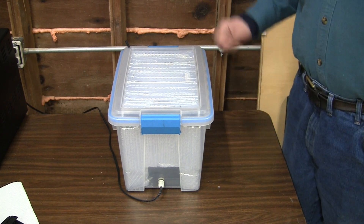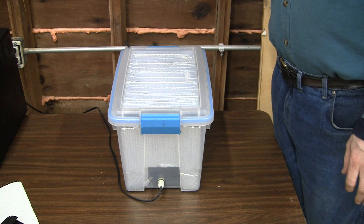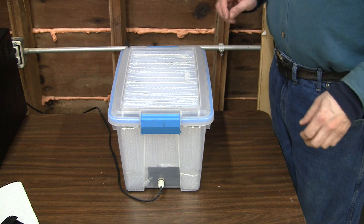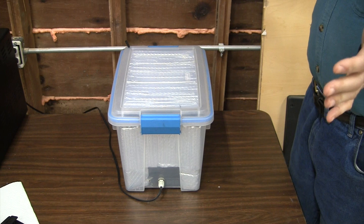Hi, I'm Jeff. I'm going to do a short presentation on the filament dryer that I've built. It's a topic that comes up from time to time and there's a few different ways to do it. So here is what I built.